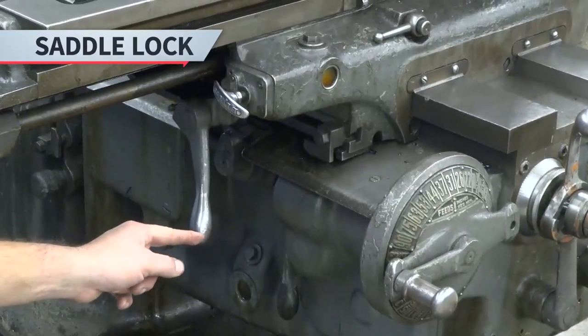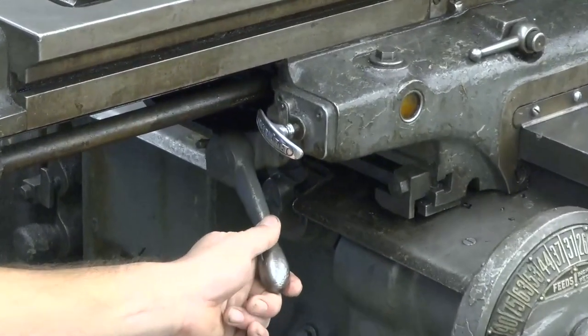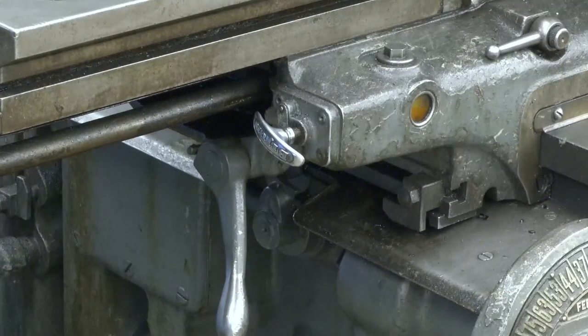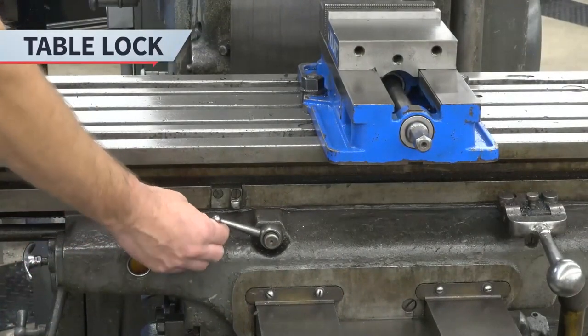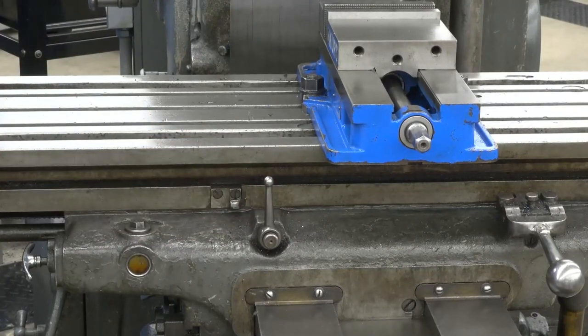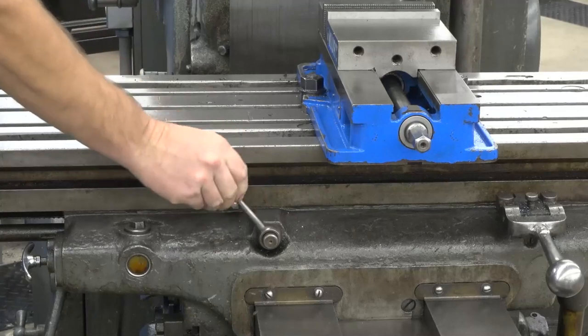To lock the saddle lock, move the saddle lock lever to the up position. To unlock it, move the saddle lock lever to the down position. To lock the table lock, rotate the table lock lever clockwise. To unlock it, rotate the table lock lever counter-clockwise.